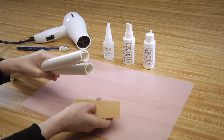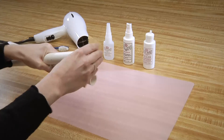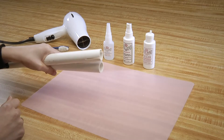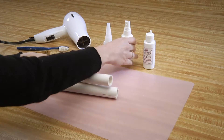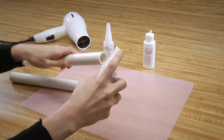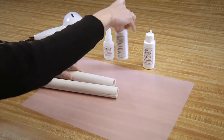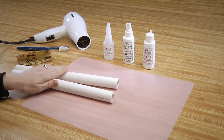Rough the ends with coarse sandpaper. Next, spray one edge with the activator accelerator and let that dry. It is critical to let the activator accelerator dry completely.